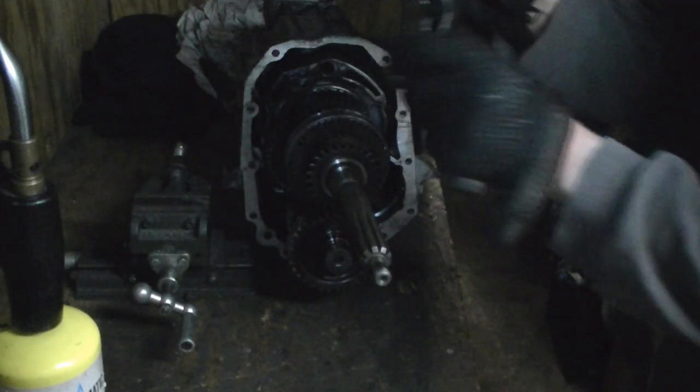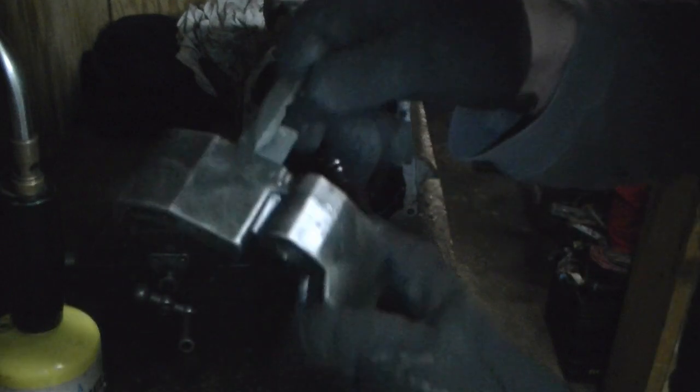Here's one of the shift forks for the front. You've got to pay attention as you're tearing apart — look for excessive wear. Excessive wear will cause clatter and cause issues. Is this aluminum or plastic? It looks like plastic or nylon but it's actually aluminum.